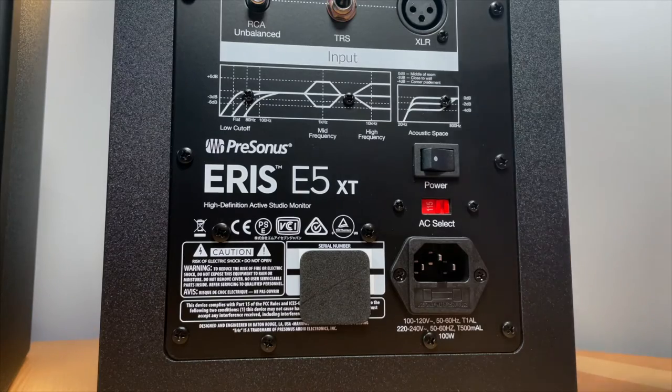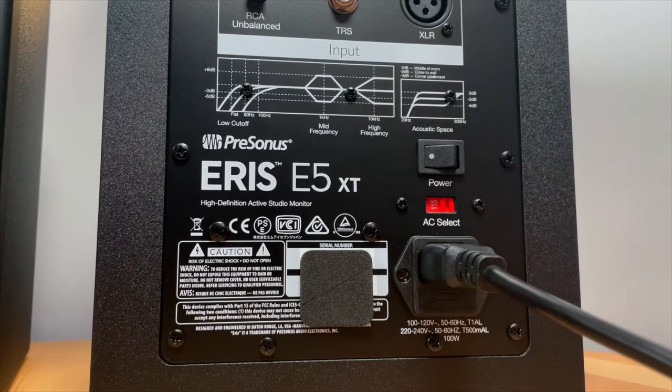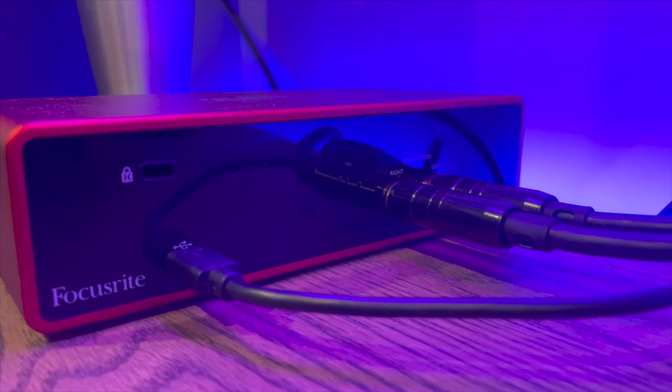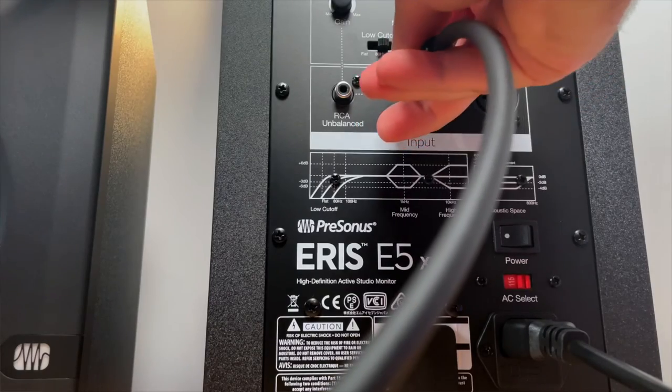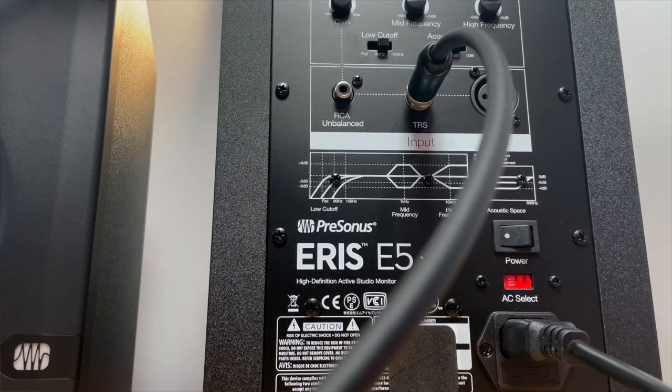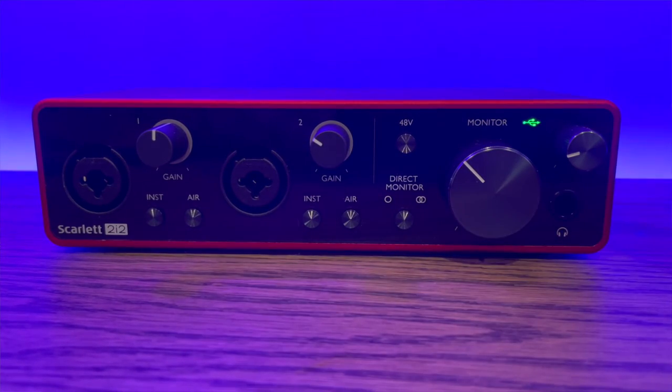Your power on/off, your AC select — you can change the actual AC. And then there's the power at the very bottom; we're going to run that into a power point to get power to the unit. I'm going to be running these out of a Focusrite Scarlett audio interface, so the outputs on the back of that audio interface are going to be my inputs into these two units. I'm using a TRS cable, but you can also use XLR, of course, if you so choose.